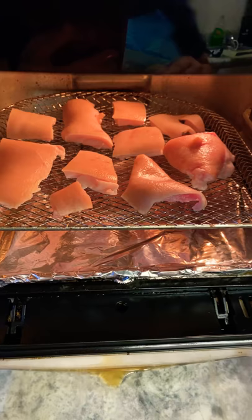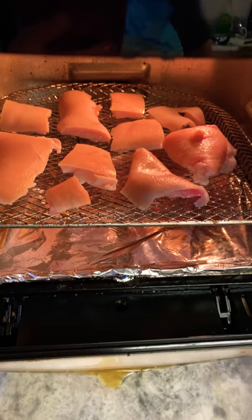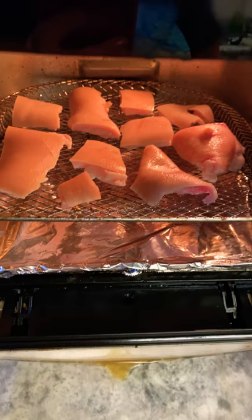I'm about to make the pork skin that I got from the pork belly — which I'm gonna use for sinigang — into air-fried homemade chicharron. I already cleaned them.